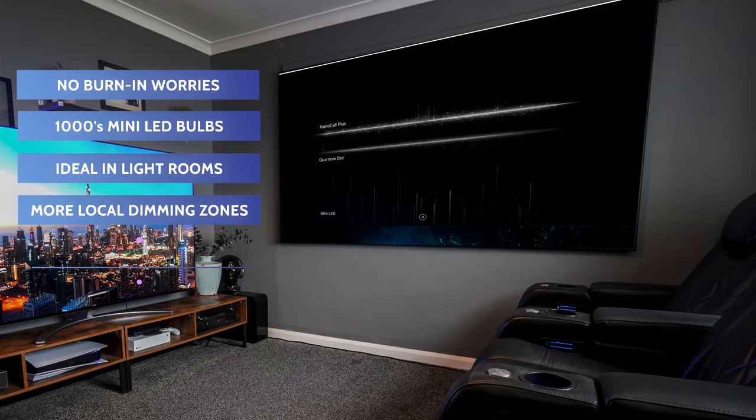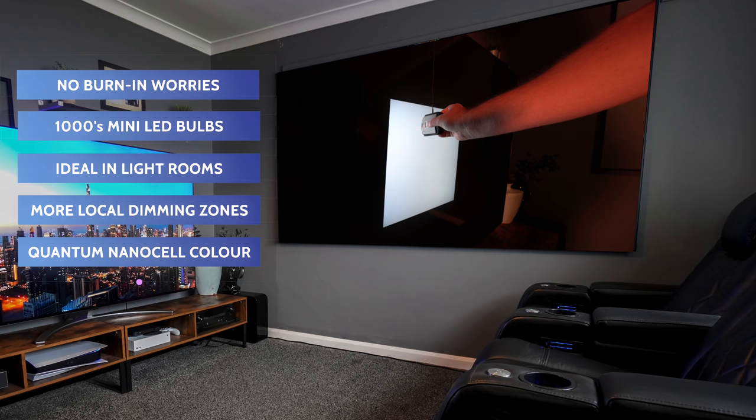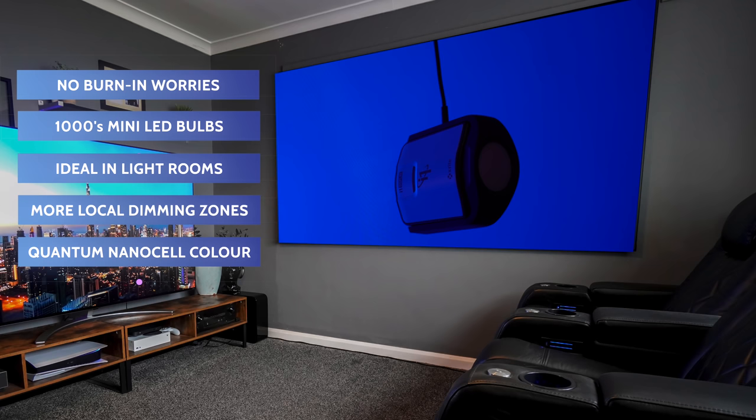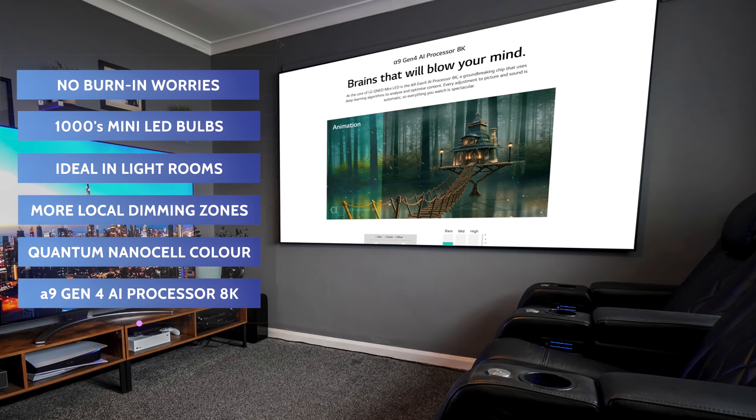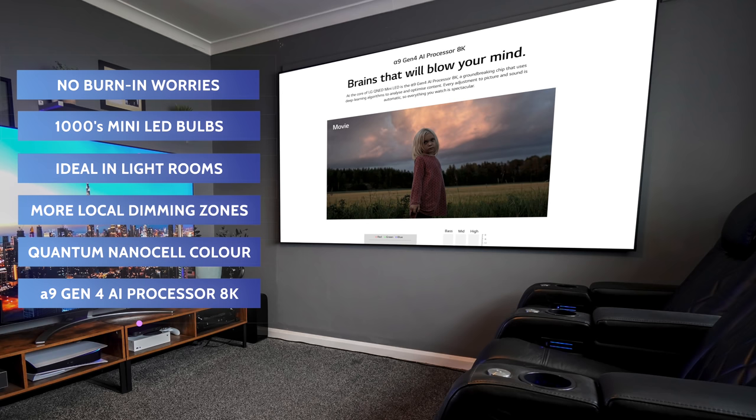This TV also benefits from quantum dot and nano cell technology merged into one, giving much more accurate colors. We'll run through color accuracy tests in the full review. It also features the Gen 4 A9 AI processor — the 8K version — and one of its headline features is incredible upscaling. I'll be showing some upscaled footage shortly. From what I've seen so far, it does a very good job.